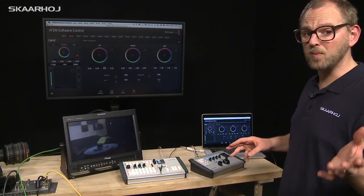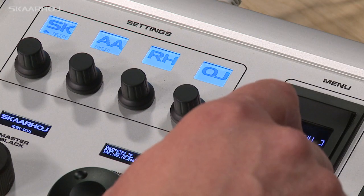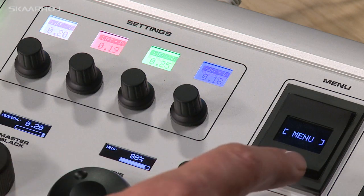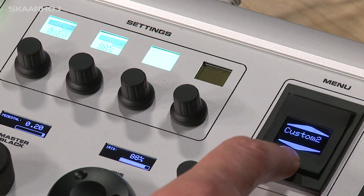That cool button in the corner is a rocker switch — you can press on the bottom, the top, or the middle. It has a display and it's a menu. When you select a camera and press on the bottom it cycles through various menu options.